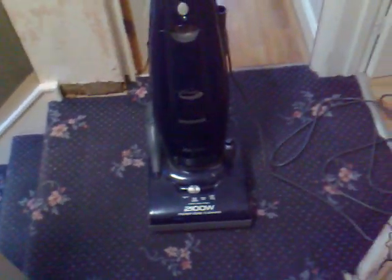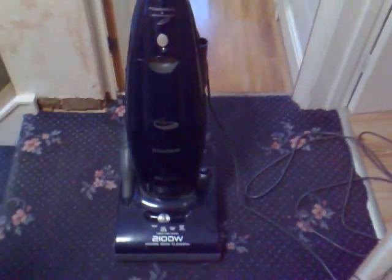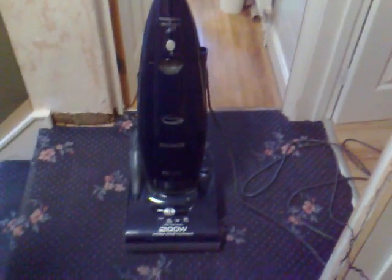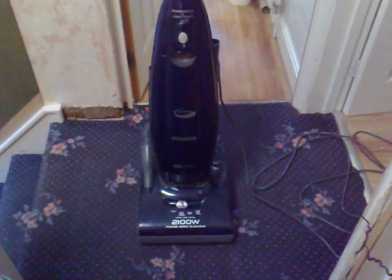It does have a new Hoover badge on it — it's a lot bigger than the original one; it was quite small on the older Pure Powers. So yeah, that's my Pure Power. Not much to say about it. Decent vacuum, not the best, but I think it only costs around £100. They're not bad for the price range.